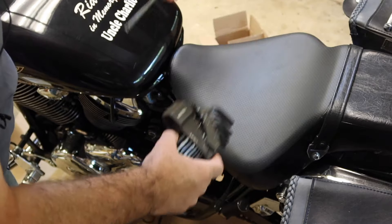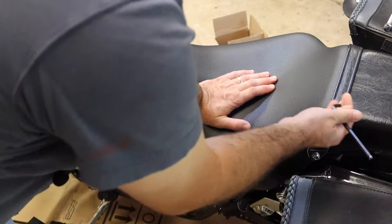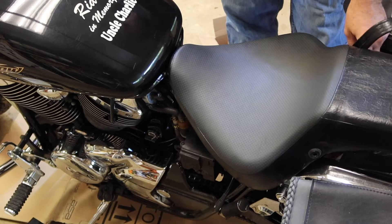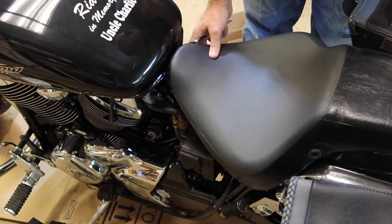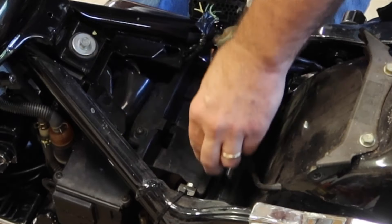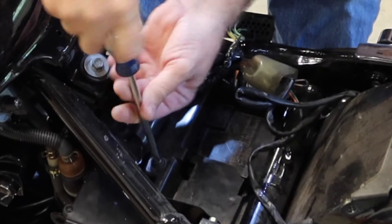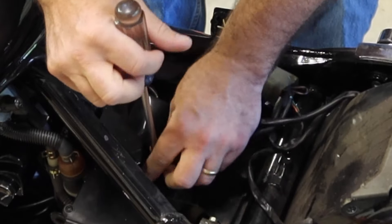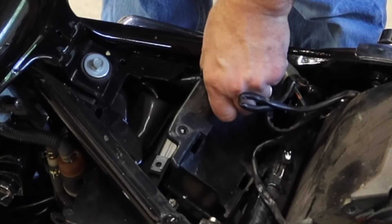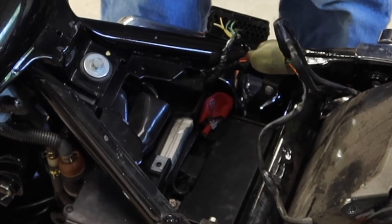Take a six millimeter Allen wrench — we're going to take off both Allen bolts on this side and lift the whole seat off. Push backwards and lift right off. My battery is going to be right down there. Let's take off this cover with a number three Phillips head.